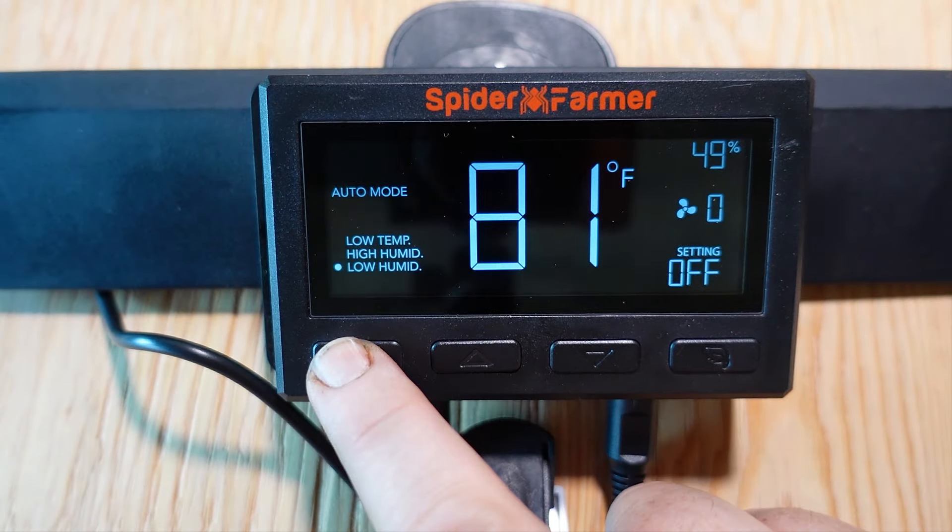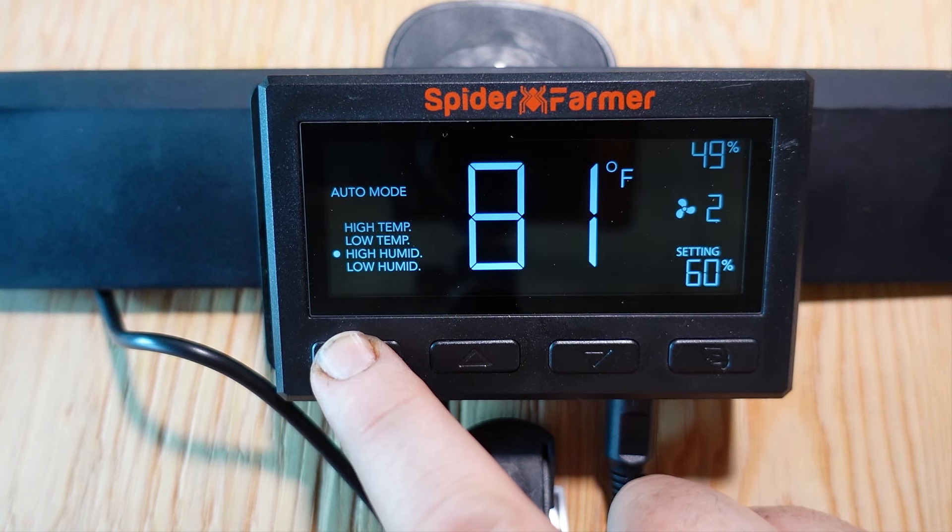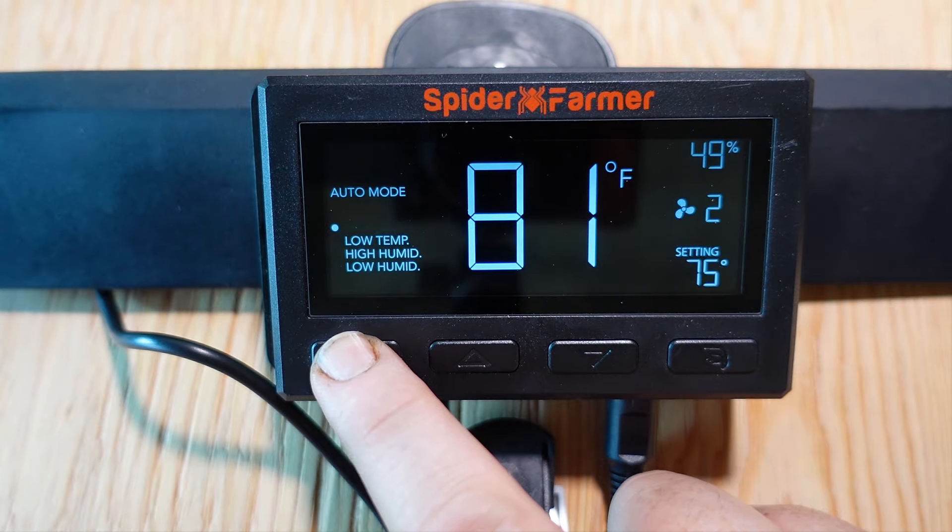If you ever overshoot the mode you actually wanted to change, you don't need to go all the way back around. If you long-press the mode button instead of tapping it, it will move to the previous mode instead of going to the next one.